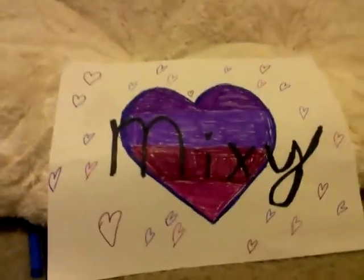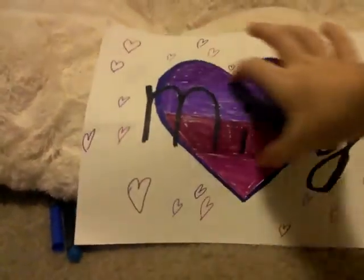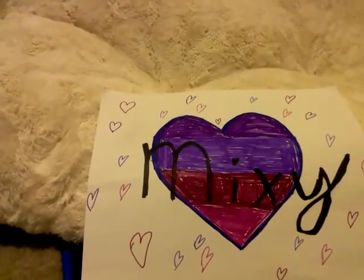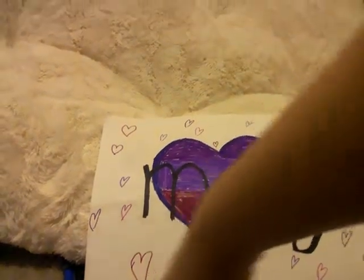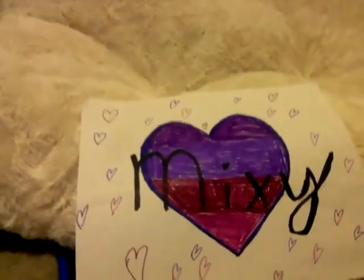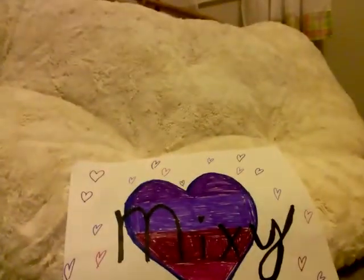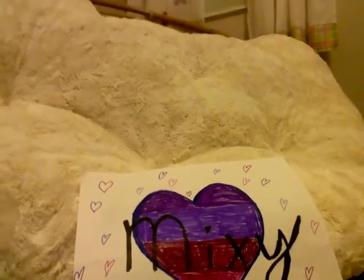And then, you put your name. And then, you do the little heart around it. Valentine's Day is a really cute project to do. It's easy too.